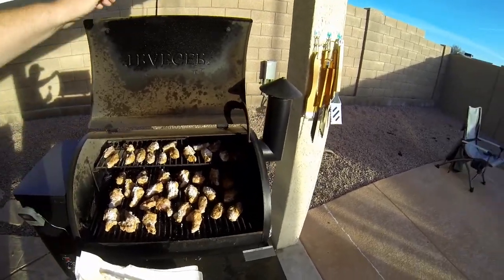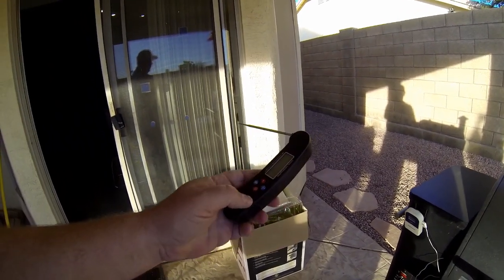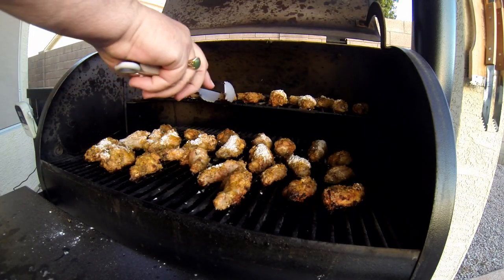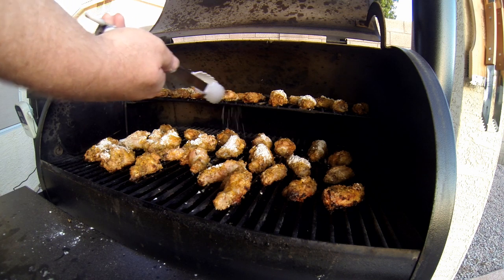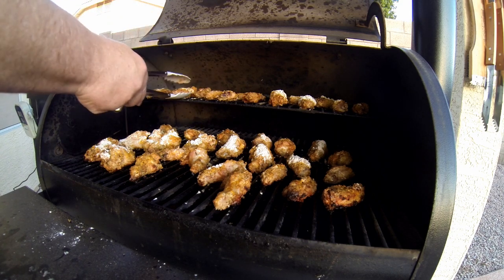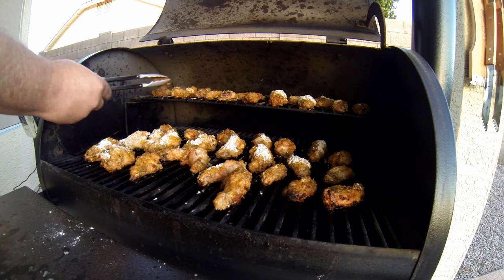My goal is to take these wings up to around 150-160, and then turn up the heat. I'm using a digital thermometer, which I just love, and it works really well. It's been about a half hour, and I'm going to turn these over to make sure I'm getting heat on them. These were sticking to the grill a little bit and I should have sprayed it, but it wasn't too hard to get them turned. You can see my rub is falling off of them as I do that — so I was kind of messy on this particular project.